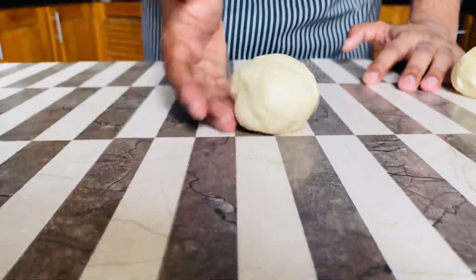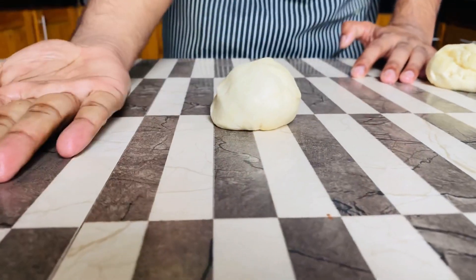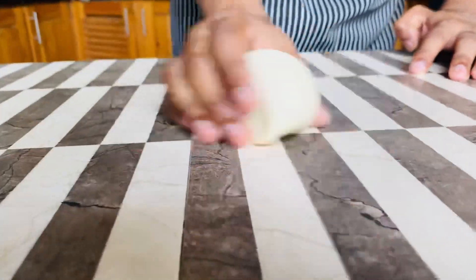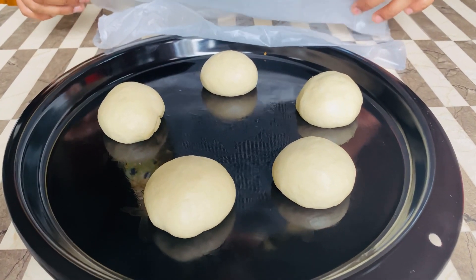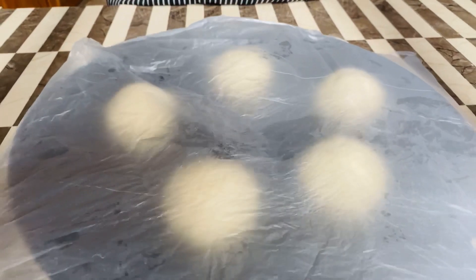I will finish the pan in a small piece of pan. This is a hot dog for me.